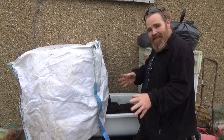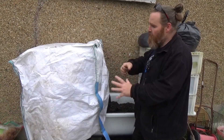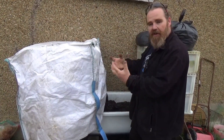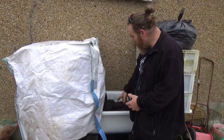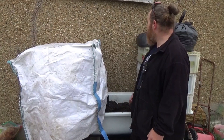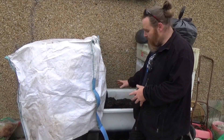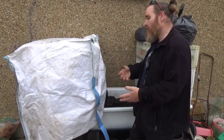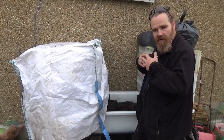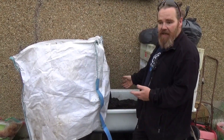We'll use that for the summer, and at the end of the season the stems, leaves, and the root ball all go straight into the worm farm. All the loose aggregate and stuff that comes off goes back into the bottom here, gets recharged and is ready to go again. If we ended up with a really big imbalance in this soil from being used over and over, we could just dump the lot onto a raised bed — it won't matter mixed in with the wider soil — and start again.